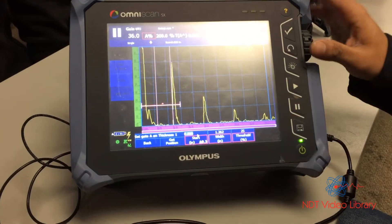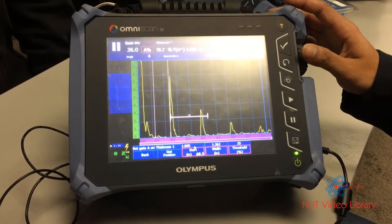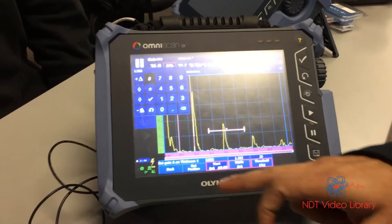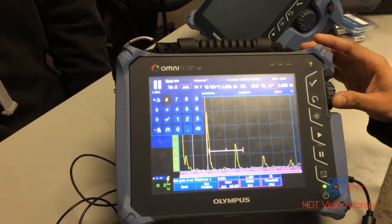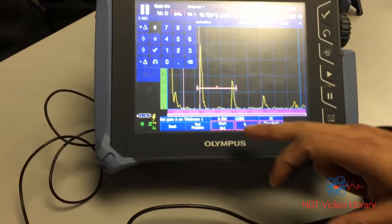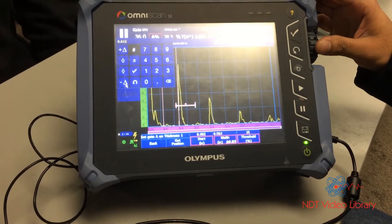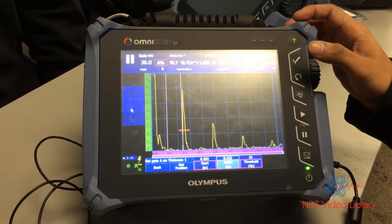Once I do that, I use start and width to adjust the gate exactly on the signal. I click start and move the gate. If the increments are too big, double tap and use the negative delta function — that smooths it out. Fine-tune the gate start to start a little bit before the signal. Same thing with width — double tap, take one negative delta — now the increments are a lot smoother.